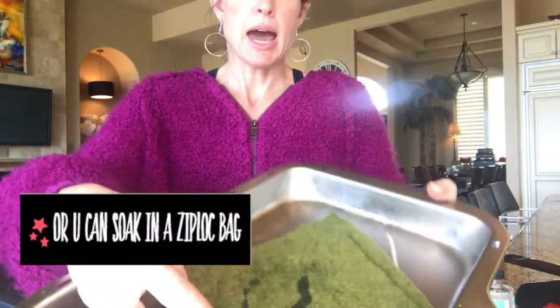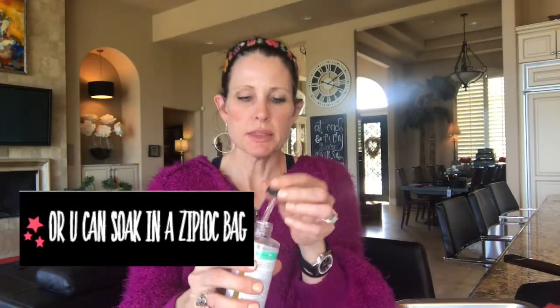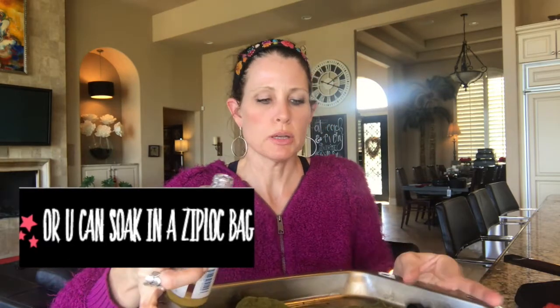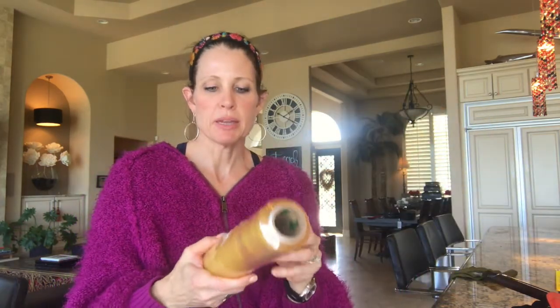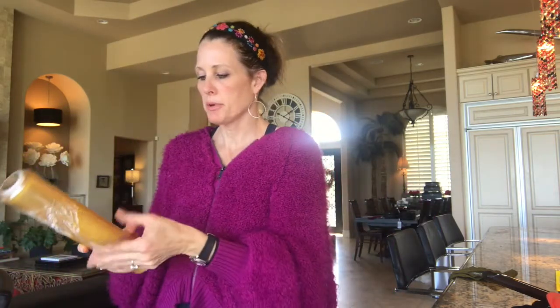What I like to do is put the pad in a pan, take the lid off the castor oil, and pour it, allowing it to soak in. Now this is the tricky part — everyone tells you to wrap it in plastic wrap after you place it on the body.